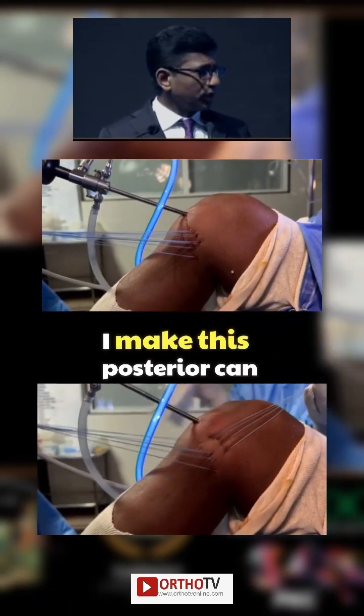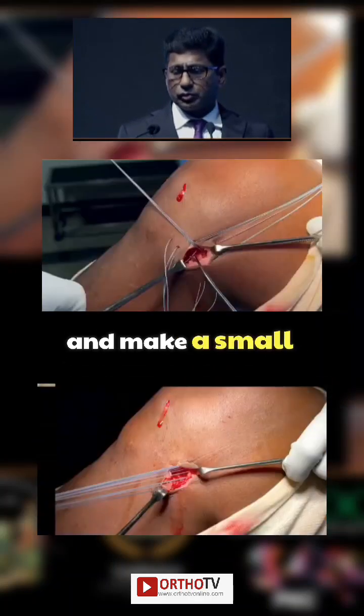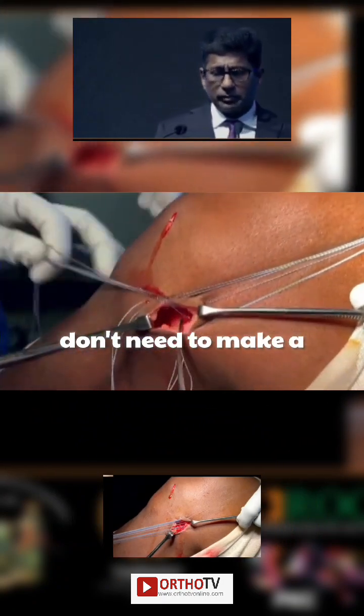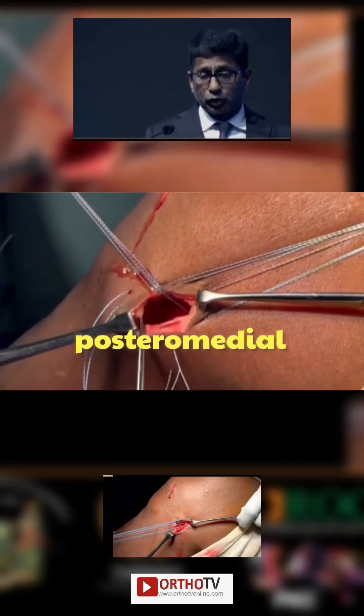Normally, I don't do that. I make this posterior kind — I always do an all-inside. So for the body, you can make the cinch technique and make a small incision in the middle. Then, with the help of the probes, you just visualize and take off all the needles. So you don't need to make a big incision and spend time exploring the posteromedial compartment.